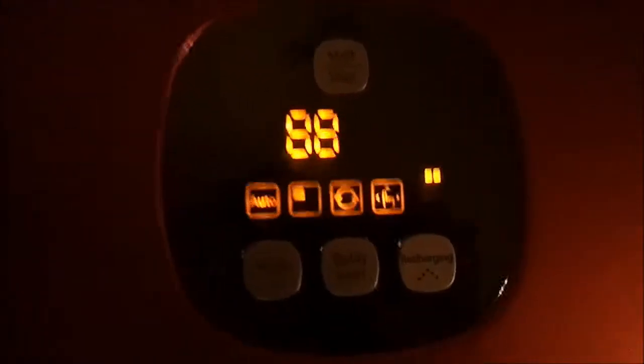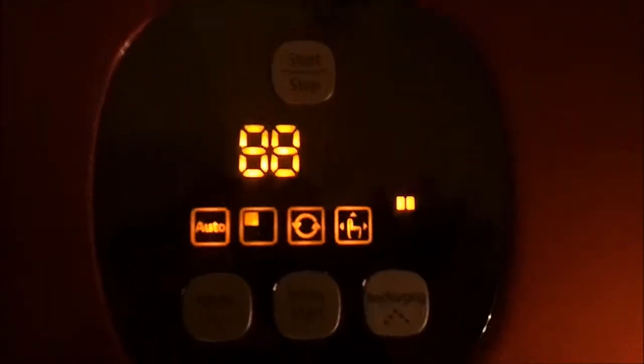Here's my vacuum, which is charging right now. As you can see, it has all the buttons on top — that's the vacuum bin. The cool thing is that a remote comes with it, and that's the charging unit.